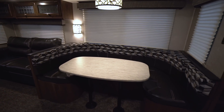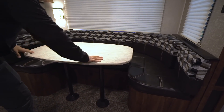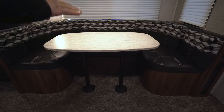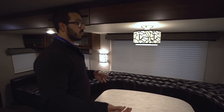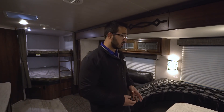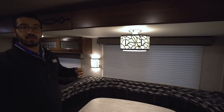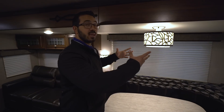There's also a big U-dinette here — great for a large family. It's a nice long table so you can sit several people with plates. It also drops down into a bed: simply remove the legs, the table drops down, fill it in with the cushions, and you can comfortably sleep one adult, or two adults if they snuggle up a little. It's not a super deep U-dinette so they will have to get close, but it's certainly manageable. I also like the LED light above the table — it uses about a tenth of the power of standard incandescent bulbs.